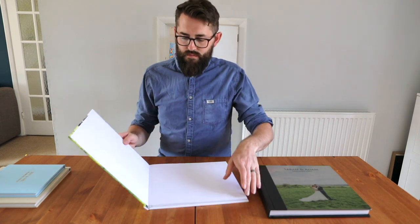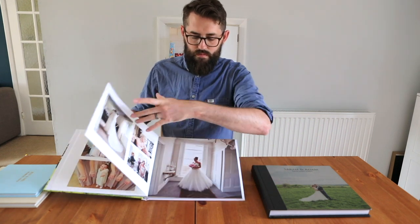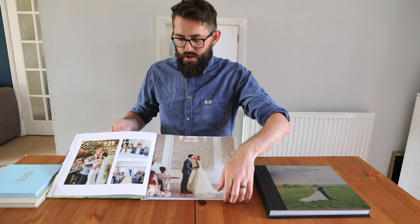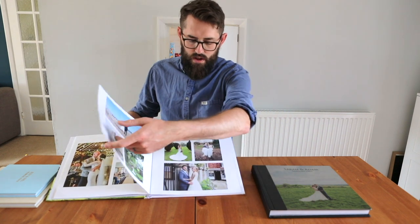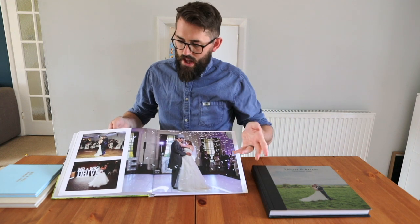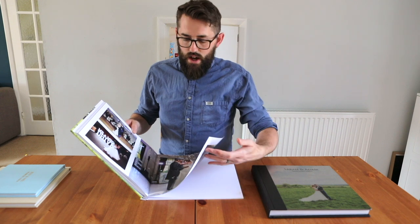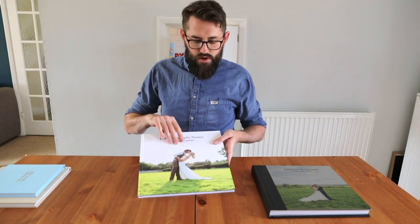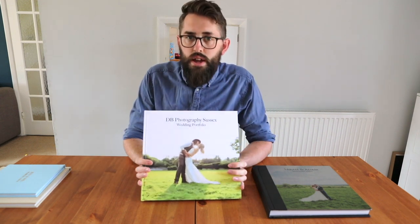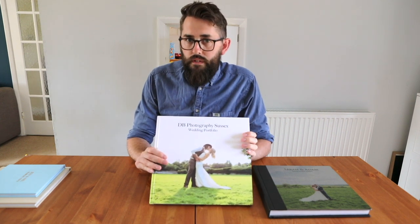Same layout — morning prep through to ceremony, couple shots, group shots, and then into the evening, finishing off the day. You guys choose 100 photos and that's what goes into the design of the book. This one comes in at £250.